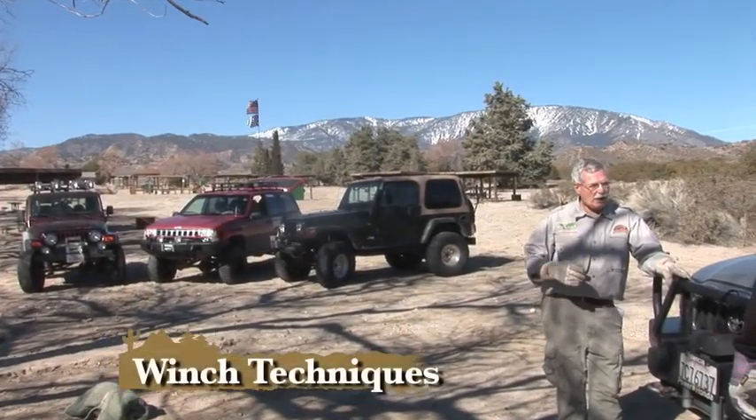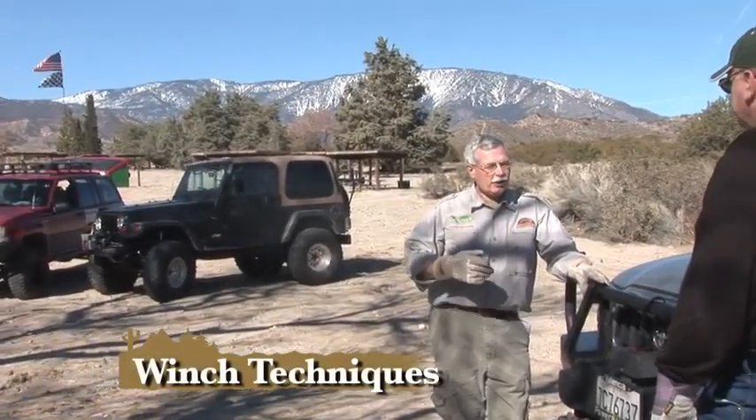So John, our objective today is to give you a lot of safety information, then we're going to show you some simple riggings — these are the ones that most people understand — then we'll build on that with some more complex riggings. And somewhere in the middle of the day we're going to give you probably one of the most important things: the stuck assessment, so that you don't overtax your gear.